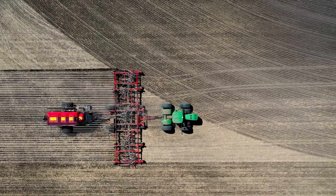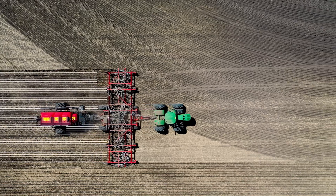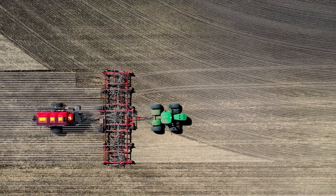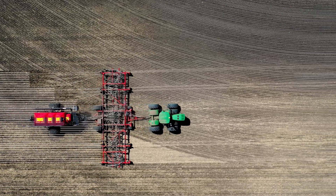Simultaneously, as the product flow stops, knife openers are lifted from the ground in individual 10-foot sections when encountering previously seeded areas, so they do not interfere with previously applied seed and fertilizer.